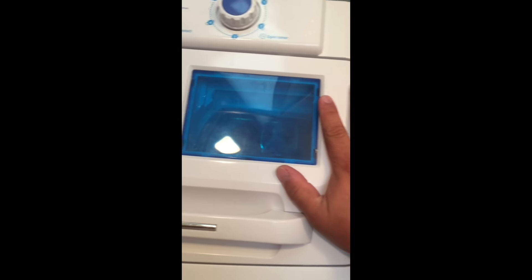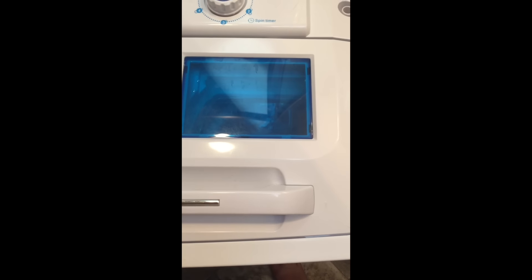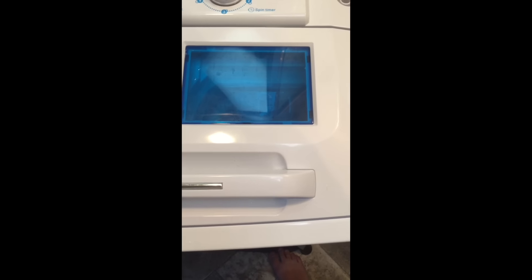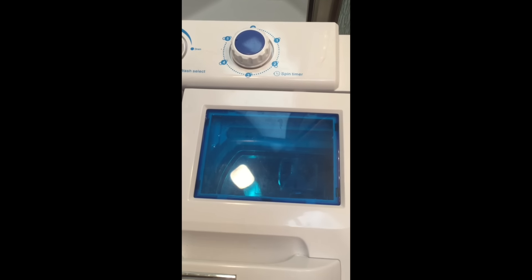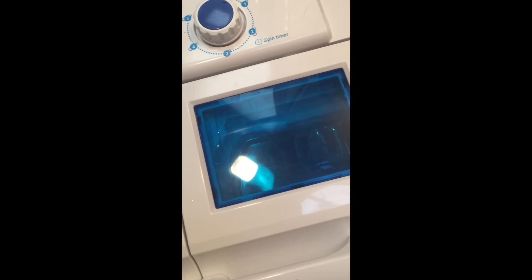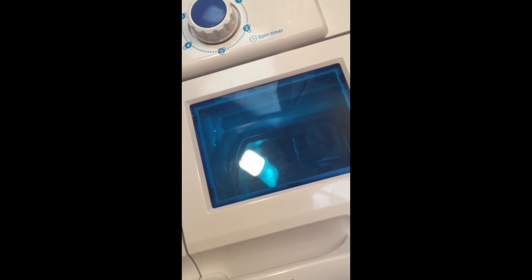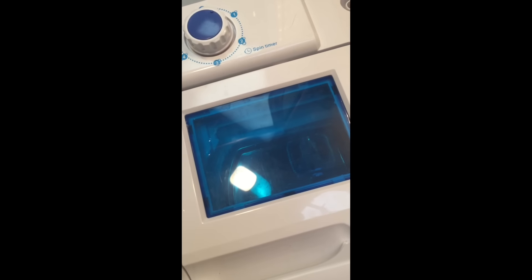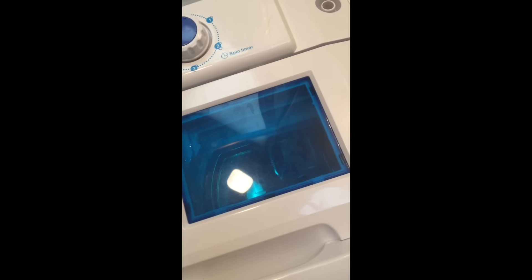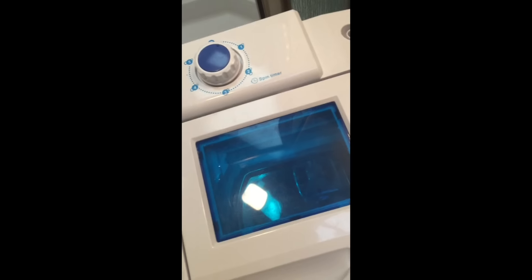Close the lid and turn it on — you've got to hold it for a second, especially if it's sitting on a stool. Once it gets spinning it doesn't go anywhere, as long as it's level. It spins for five minutes. It has about 30 seconds left. If you open it while it's running, it automatically shuts off — there's a safety feature.